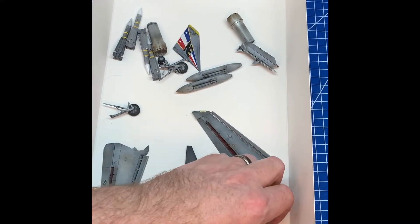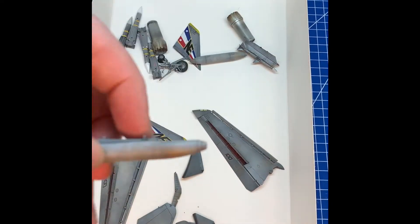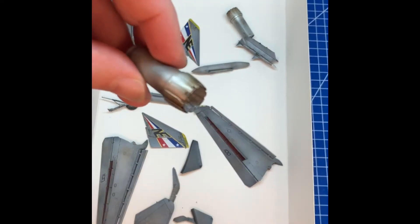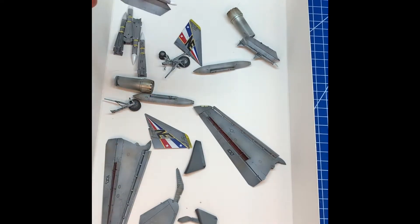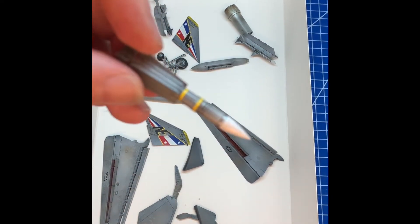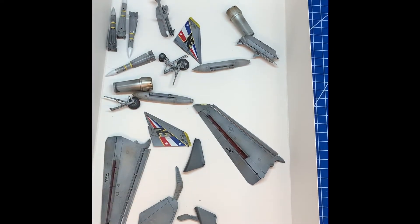The wings are done, everything's done — even done little decals, then a wash. Even done the seats; these are resin aftermarket seats. Did the fuel tanks, weathered them up. The gear. Exhaust nozzles — this is all ready to go. Even the pylons and the missiles — the Phoenix missiles. Millions of decals on these guys. Basically all the sub-assembly stuff's ready to go.